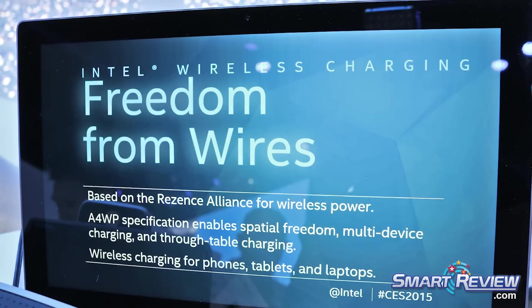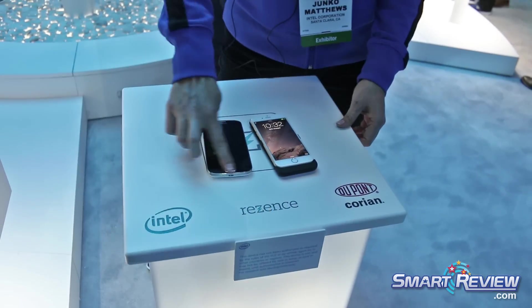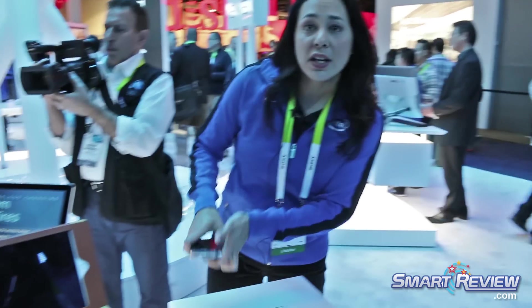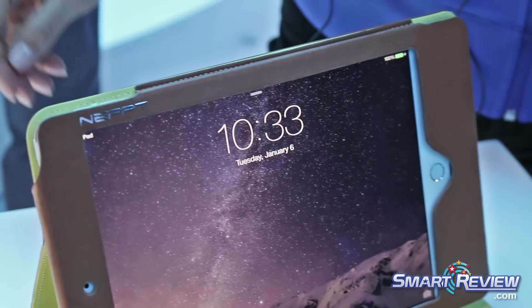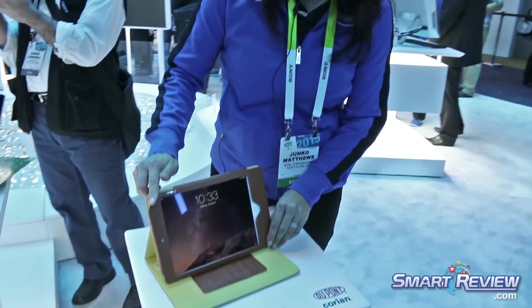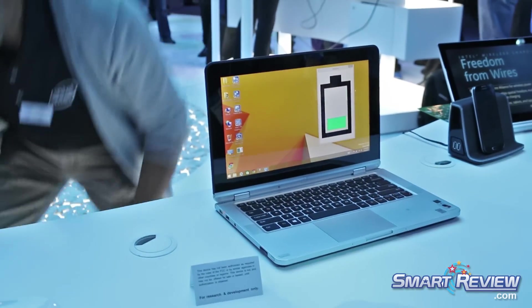This particular system we're actually partnering with DuPont Corian. We have a transmit device that is incorporated into the surface, so it will charge multiple phones, or you can take a tablet. For the tablet, we have sleeves that have the receive side of the technology, incorporated into this area here. So once the two connect, they charge.